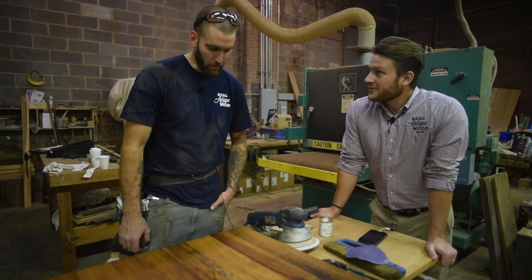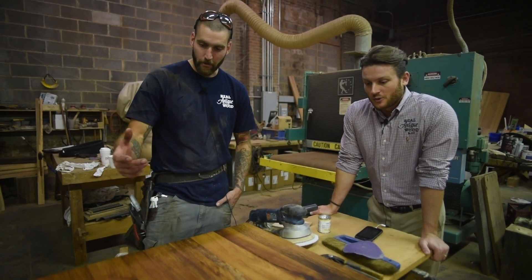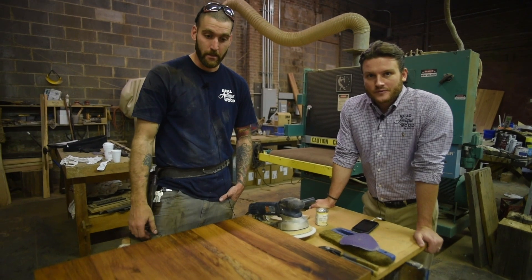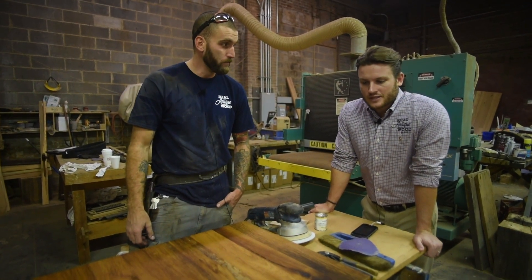And then two coats, right? Two coats. So we'll buff it off and let it dry. Craig's always good for an honest opinion, so we'll see how it holds up. Let's do it.